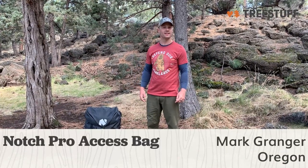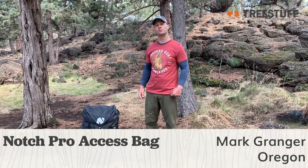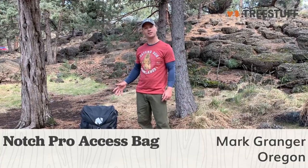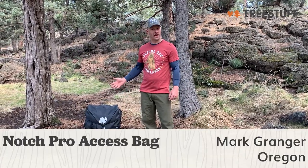Hello out there, my name is Mark Granger and this is the second part of my review for the Notch Pro Access bag for treestuff.com. After putting three weeks worth of mileage on this bag, I gotta say I couldn't be happier with it.